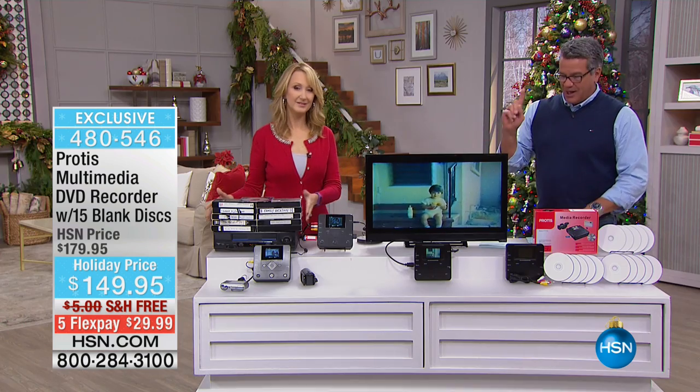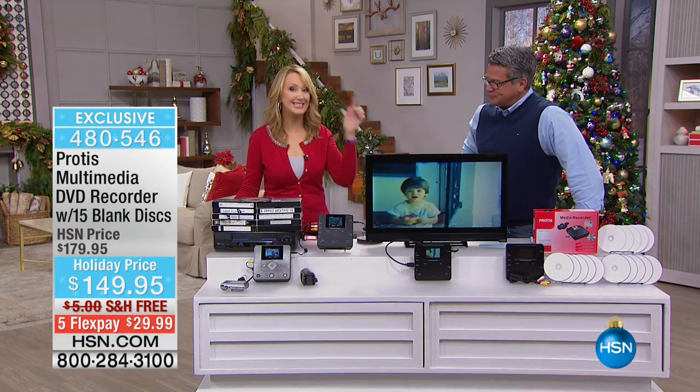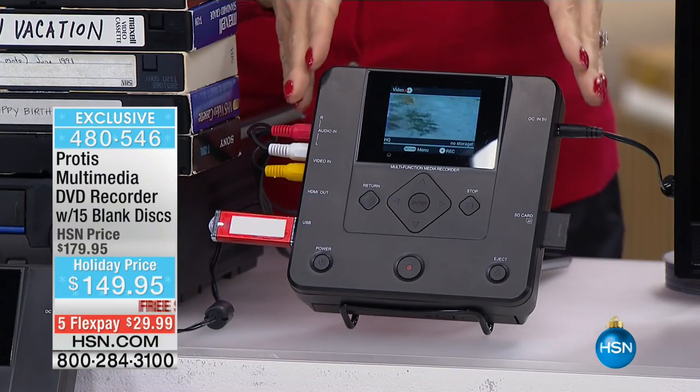It's $30 off our price and it's free shipping, a dollar extra if you want to get it for Christmas Eve. You could actually digitize your family memories and those are the gift you give for the holiday season. This could even be a home-based business for you. We love the Protus — it is that great standalone unit.